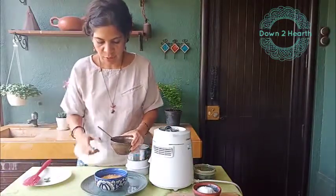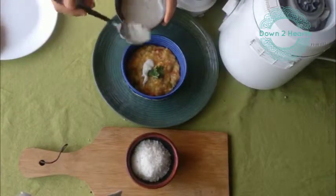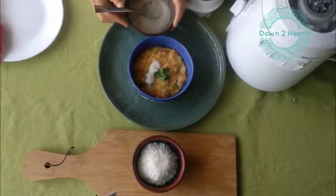So I am going to add it now to khichdi — a dollop of coconut butter on khichdi. In no time it is going to melt, and I am going to enjoy a good old home-style khichdi with coconut butter.